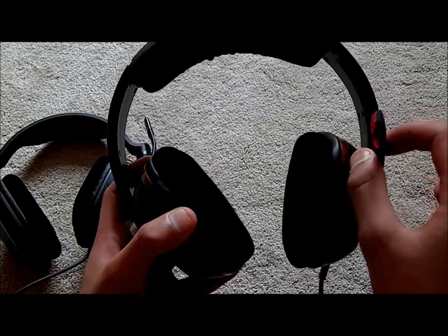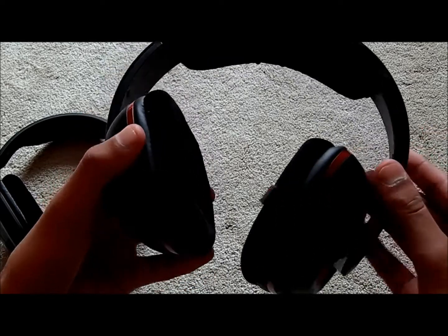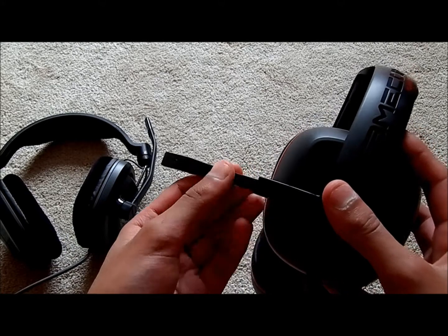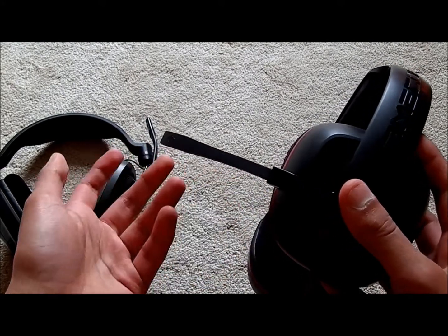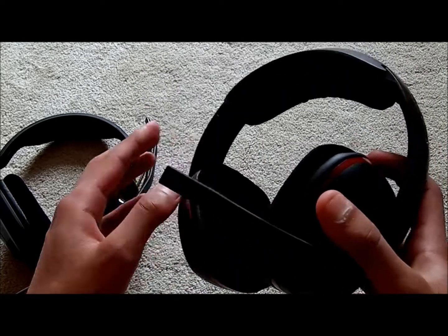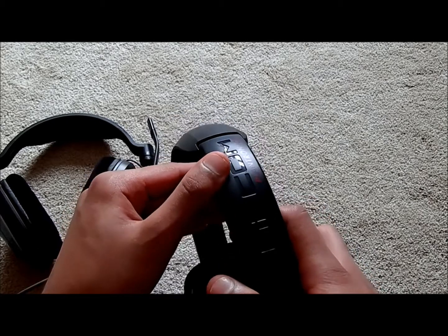The mic on the 380 is pretty well concealed — it hides in a little compartment and folds out. You get a short mic but you can actually extend it by pulling it out, and then fold it around because it's bendable material. Overall I'd say it's pretty well designed and feels more solid.